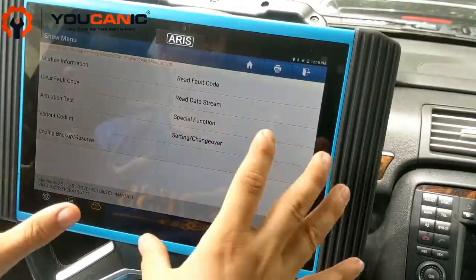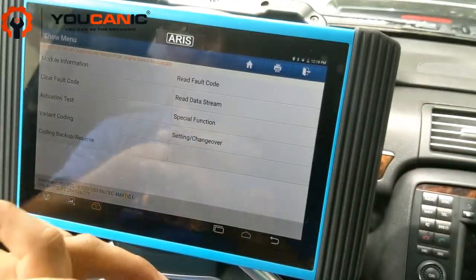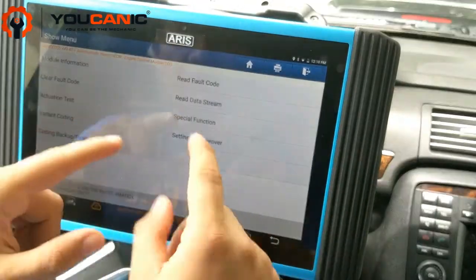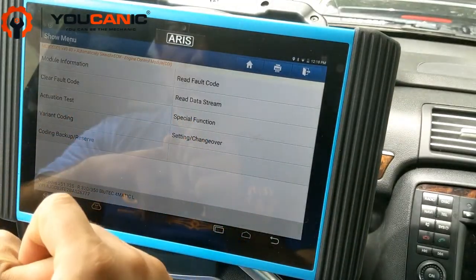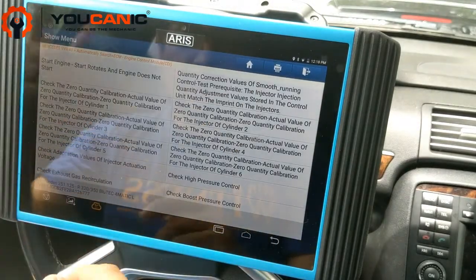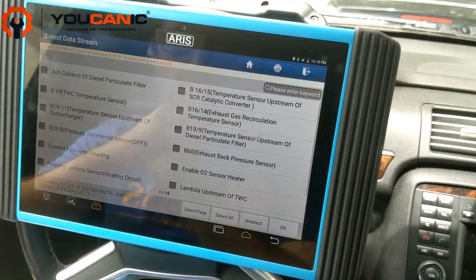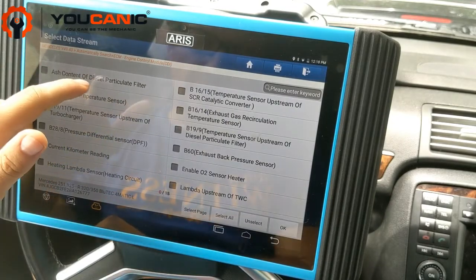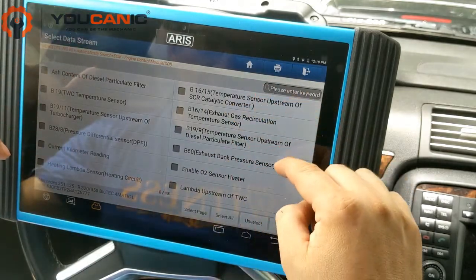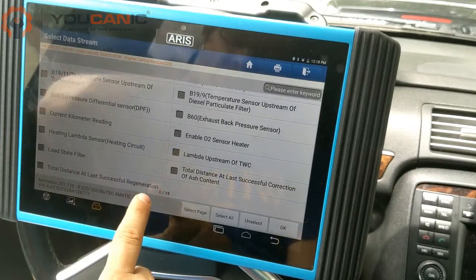If you're diagnosing the car for a long time, you need to connect a power source to the battery, otherwise you might have electrical issues that can cause damage to these cars. Once you are here, before we start the DPF regeneration, let's look at something very important — go to 'Read Data Stream.' You can see data from a number of sensors. Scroll down to 'Diesel Particulate Filter' and check the soot content of the diesel particulate filter. Another good value to check is the total distance at last successful regeneration.